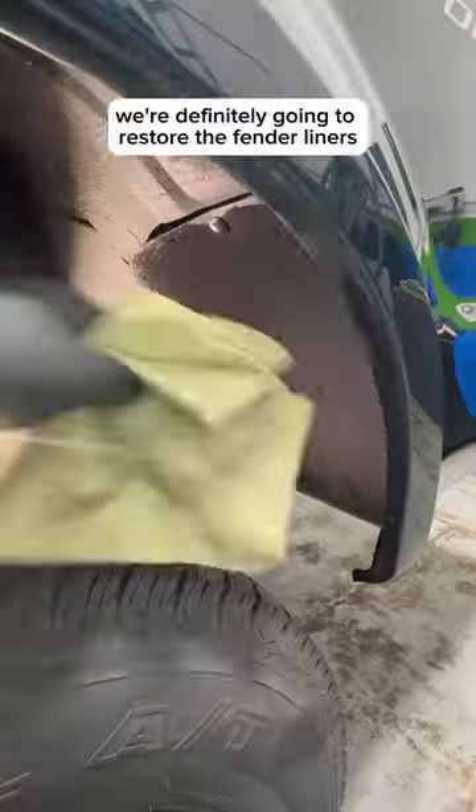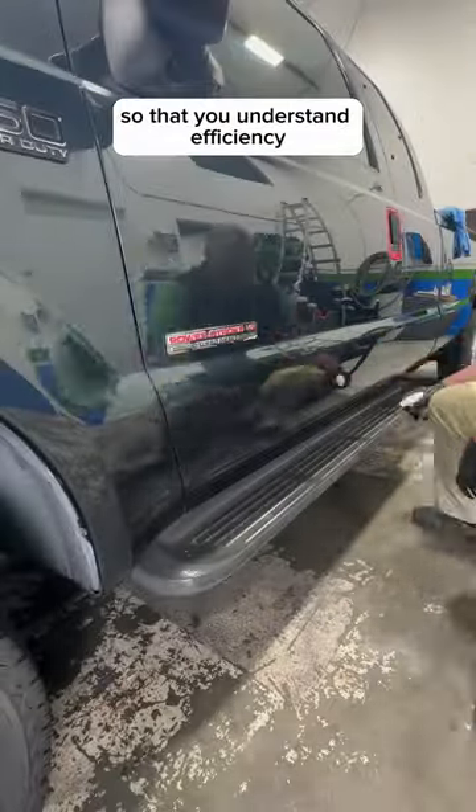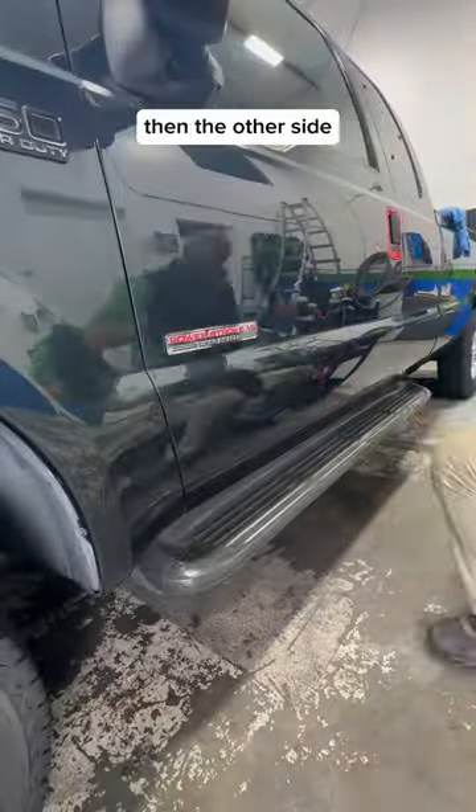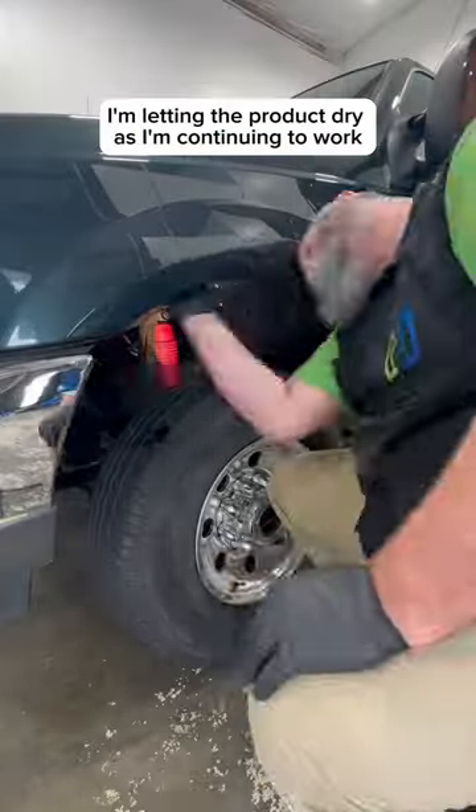If the detail's over $2,000, we're definitely going to restore the fender liners. I'm going to take you through this as I do it so that you understand efficiency. You'll notice I went one side, then the other side, then back to restore, then back to restore — letting the product dry as I'm continuing to work.